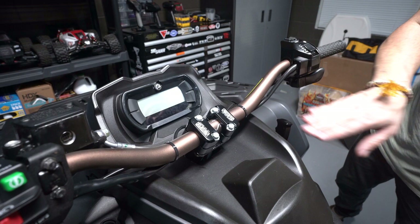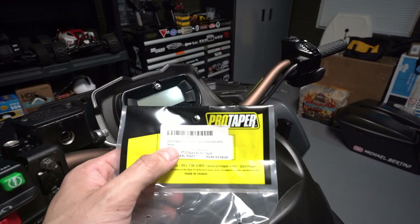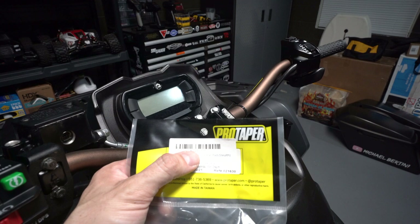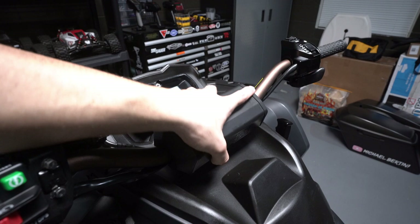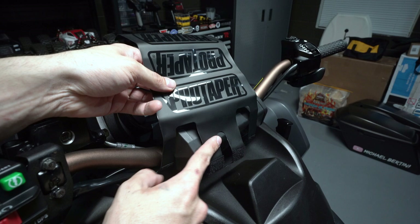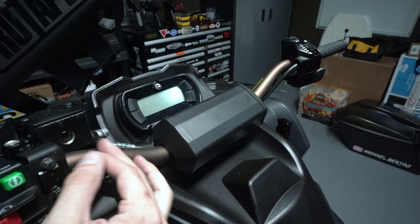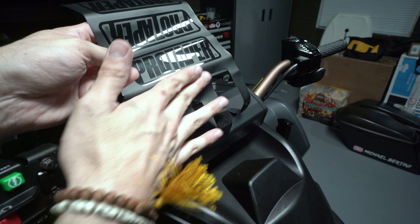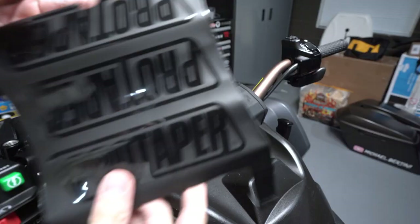Now we just have to cover this setup with a bar pad. Quick part number: I went with the Pro Taper 2.0 Square Bar Pad in the stealth colorway — part number X0029-38E55. I am going to have to make a modification and cut a straight line across it because it doesn't fit this setup as-is. This is all universal parts, so some customization is required for this exact setup, but it's no big deal — just a straight clean cut to remove that section.